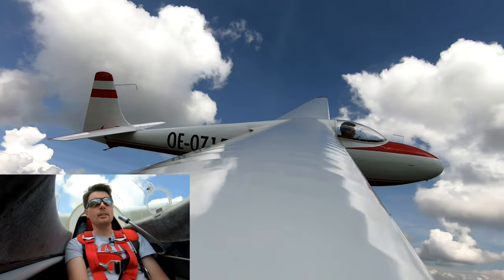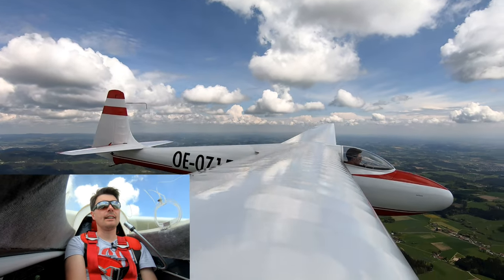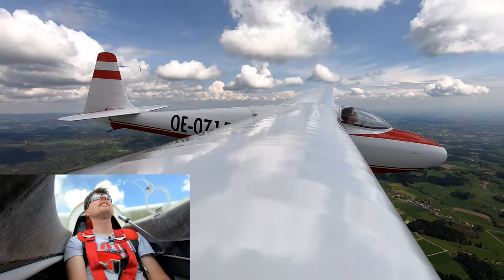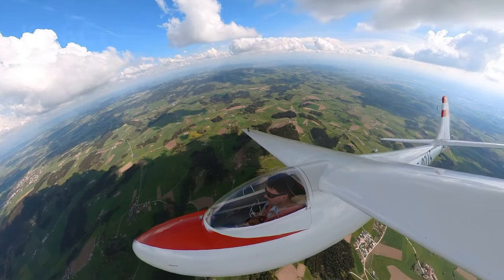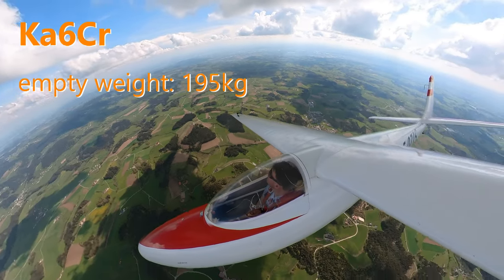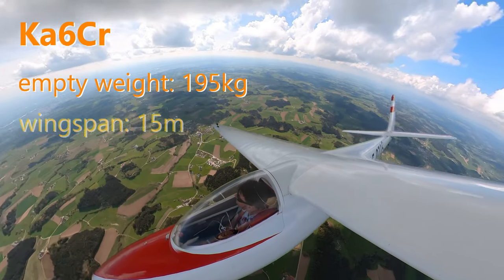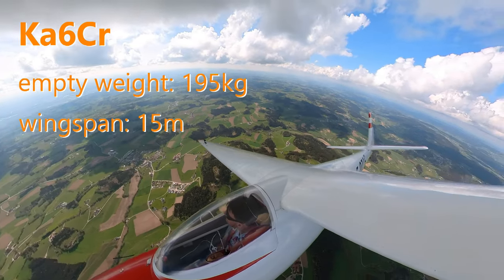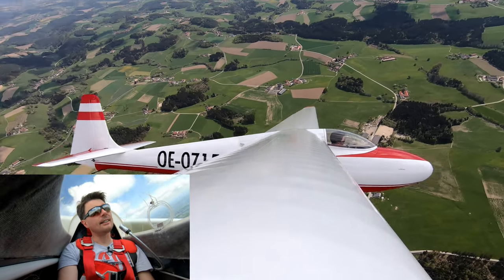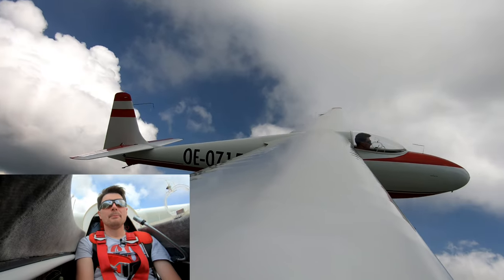The first minute of flight is always special. You have to get a feel for the glider, how it feels in the air. The K6 has an empty weight of only 195 kilograms, so it's really outstanding. The wingspan is 15 meters, the controls are very light and it's very agile — it reacts immediately. The fuselage is a bit narrow at the shoulder, but it's okay.